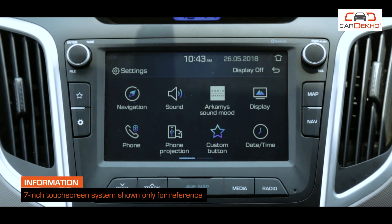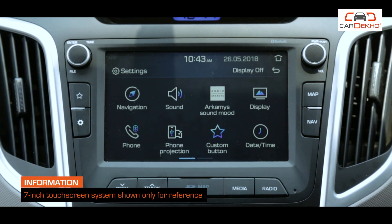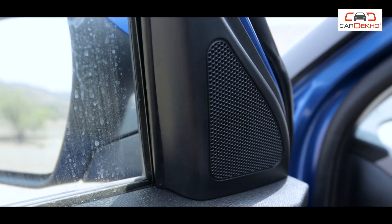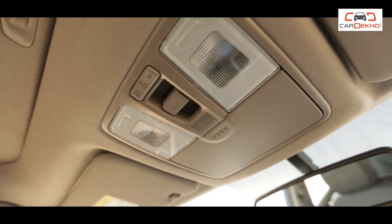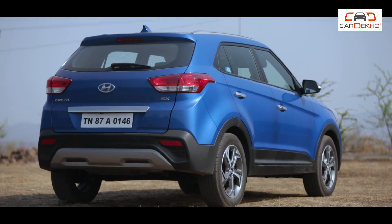Sitting inside the S variant, you will find that all features from the E-Plus petrol variant are available here — such as the 5-inch touchscreen infotainment system with USB, Bluetooth connectivity, 1GB internal storage, and steering-mounted audio controls. In addition, with 4 speakers you get 2 tweeters, a USB charger, instrument backlight adjustment, a front map light, a sunglass holder, and importantly, a rear camera with reverse parking sensors and rear defogger.